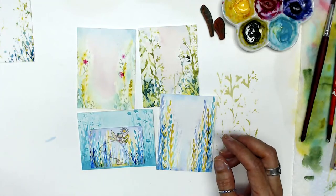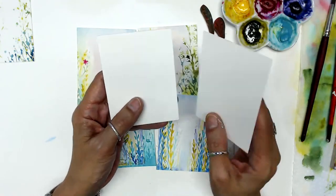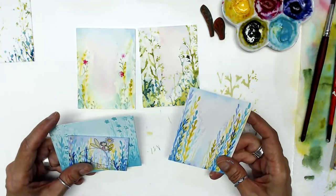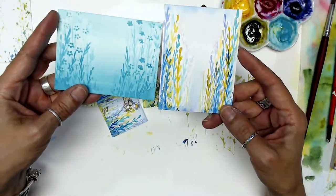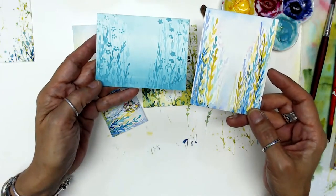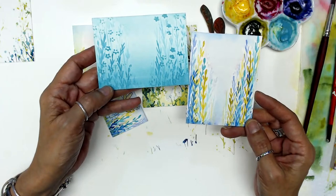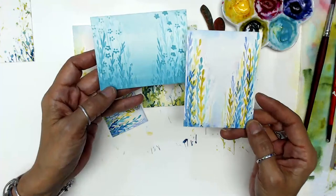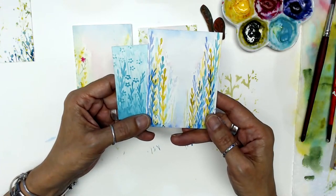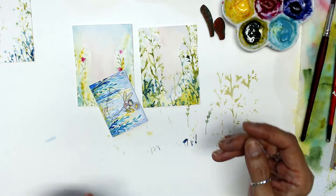We'll go ahead and get started. I'm working on a three by four format using cold press 300 pound watercolor paper, and today I'm going to do two little samples. Yesterday I pulled out these pieces — one has a fresh springy color palette and one is monochromatic. They're both done using the same technique. I had a little feedback that someone was having trouble with the strokes for the vines and leaves, so I encourage lots of practice and play to come up with your own mark making.